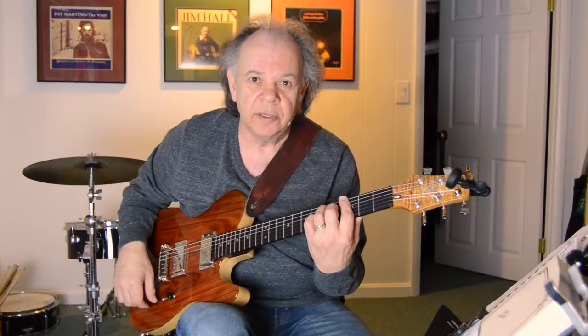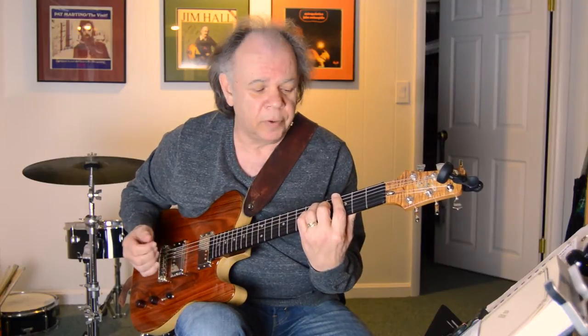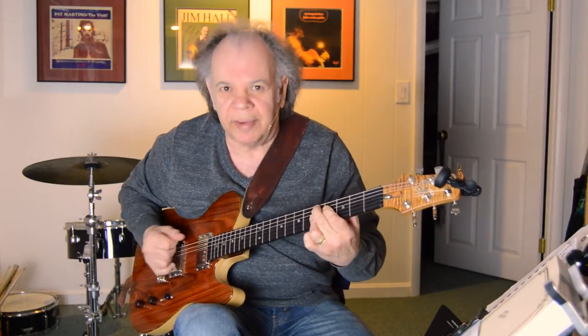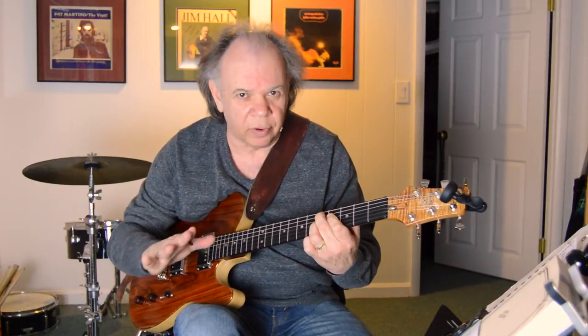What I'm doing is taking this basic eight-bar form, which basically uses just one, four, and five — so like two bars of G. You've probably heard this before: two bars of the four chord C, and then a bar of the one chord, a bar of the five, so it goes to D, and then a little turnaround: G to C, and G and D. That's a real basic form.